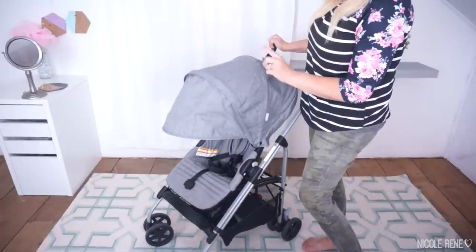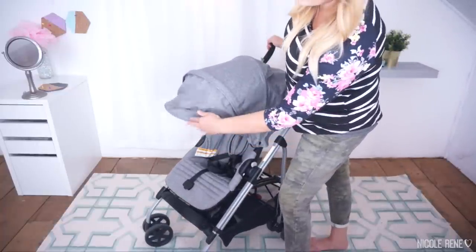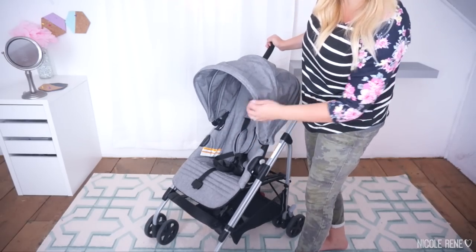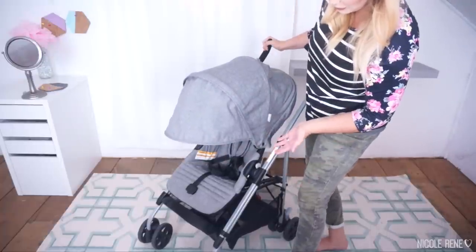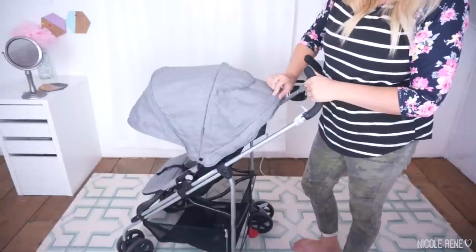I'll show you how this bad boy works and some of my favorite things and not-so-favorite things about it. One of the things I love is the very generous canopy. This front panel can fold all the way back in and you can't even tell it's there, but if you fold it out you get amazing coverage so you don't have to worry about baby getting too much sun. It also has a little peek-a-boo window.